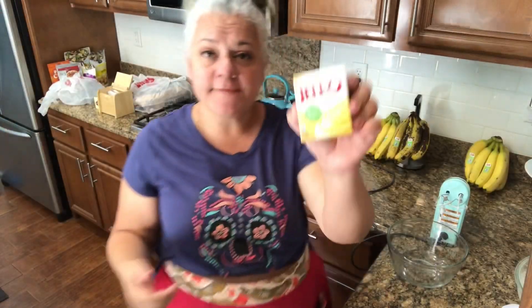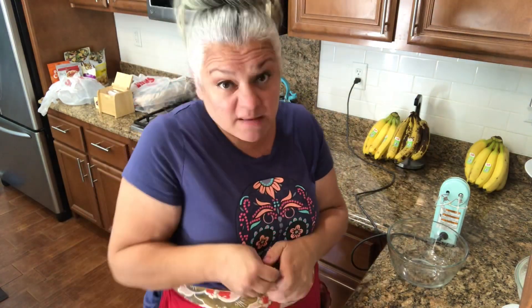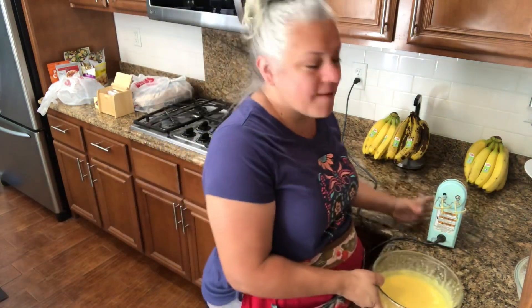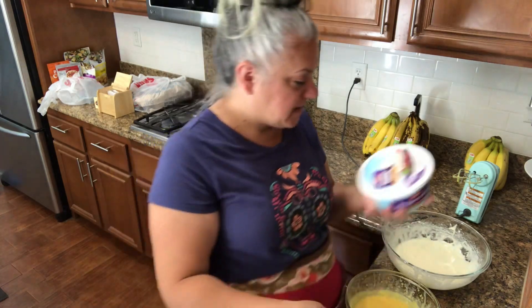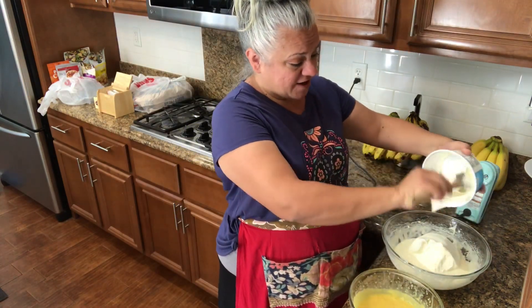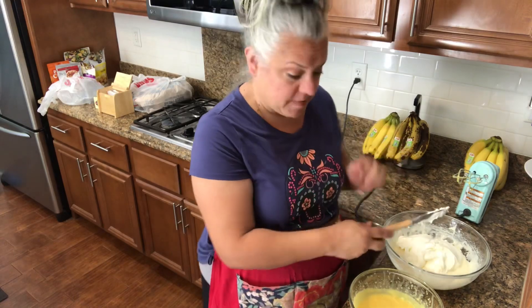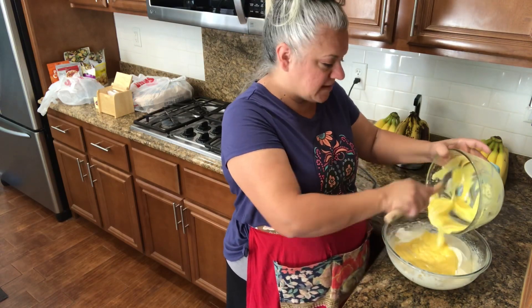Now we're going to get another bowl to make some pudding. I have French vanilla instant pudding — very easy. Just add two cups of milk, follow the directions on the carton, takes two minutes, and then we have pudding. Now here comes the fun part. We're going to mix our components together, plus add a container of Cool Whip — store brand, nothing extra special. You're adding your Cool Whip and your pudding, and it still comes out extra delicious.